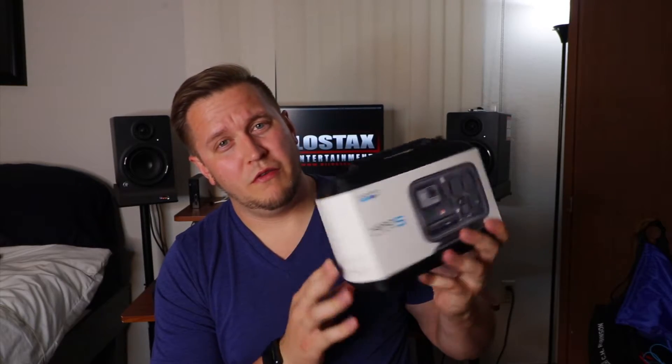This right here is the GoPro Hero 5 Black. The reason I actually bought this is because I'm going on a trip to Nashville for my birthday next month and I don't want to carry my vlogging camera around, so I'm gonna carry this GoPro instead.